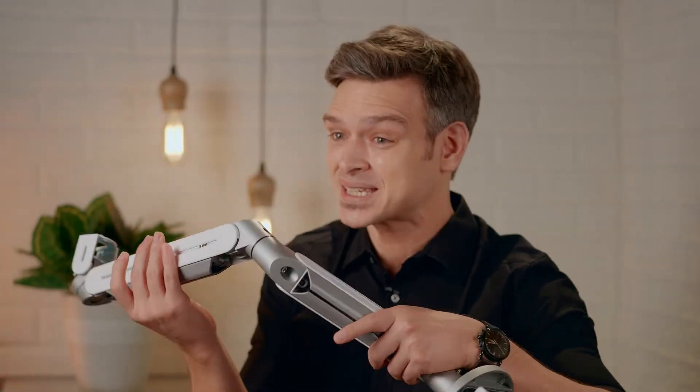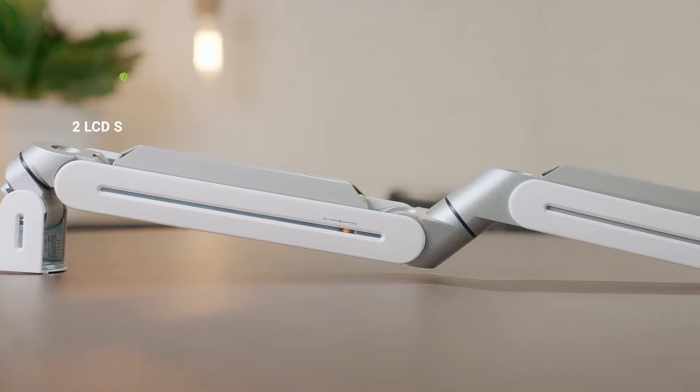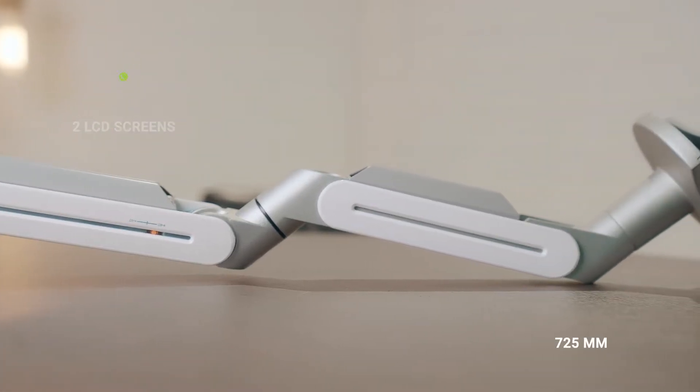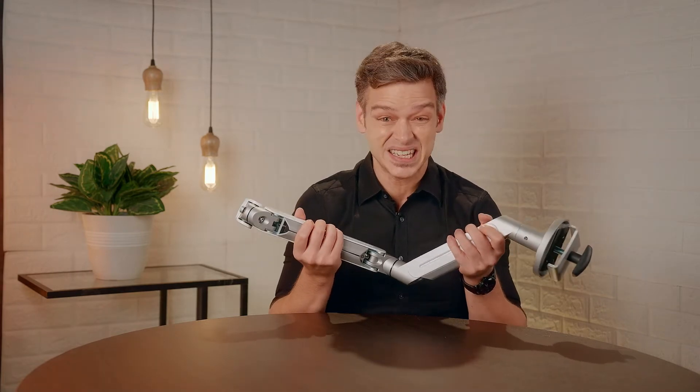These monitor arms let you use two monitors and ensure maximum movability, with their screen rotation adjustment plate and quick release VESA plate. It can support two LCD screens with a width up to 725 mm and a weight of 15 kgs each. This thing is solid.